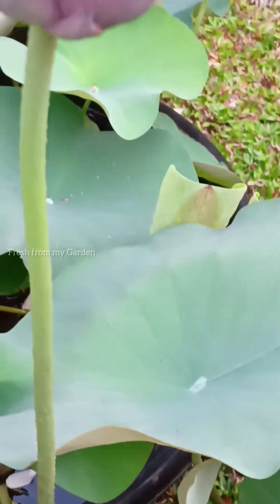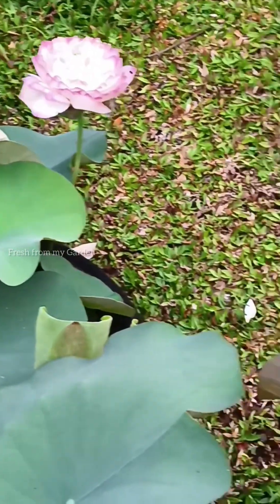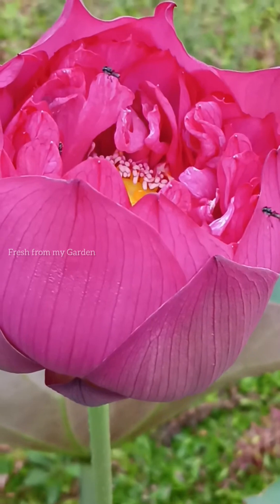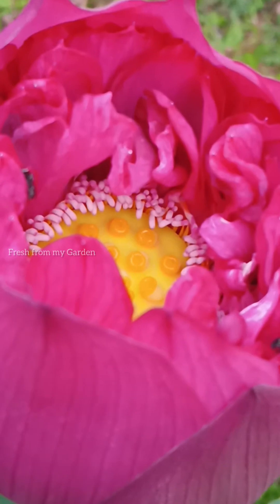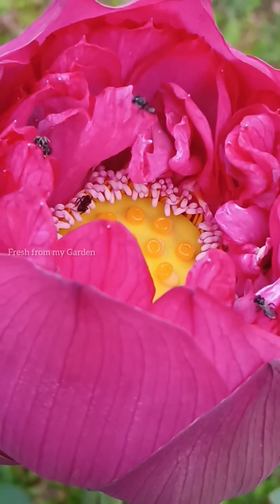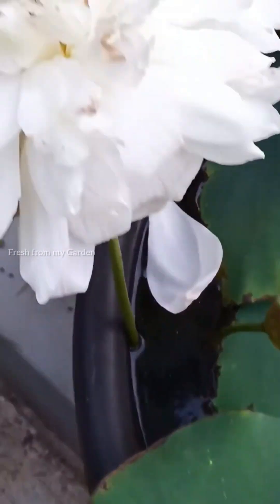Hi everyone and welcome to Fresh from My Garden. Lotus flowers are a beautiful addition to every garden, and these beautiful aquatic flowers bloom throughout the summer season. Once the weather starts to warm up and the summer season begins, these plants start to grow a lot of new leaves and aerial leaves.